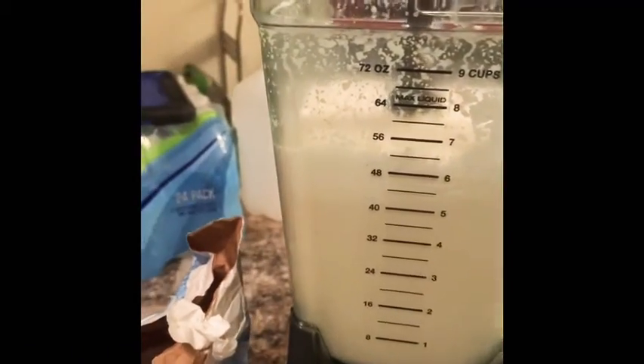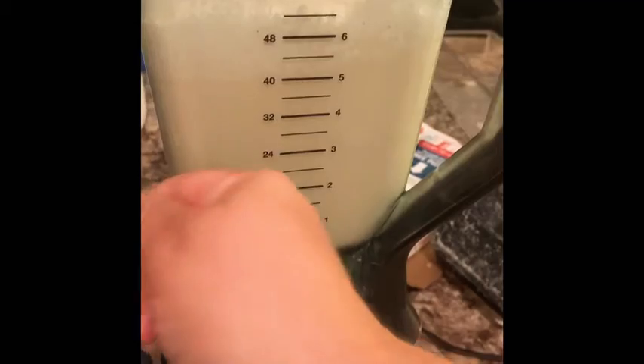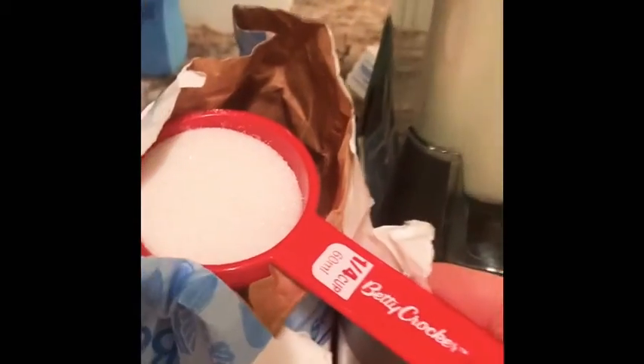I'm going to put some sugar because it doesn't have that sweet taste that I want, but we're not going to overdo it — one-fourth of a cup is fine.